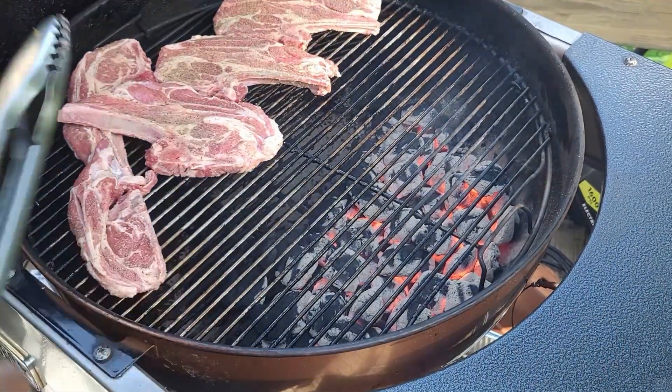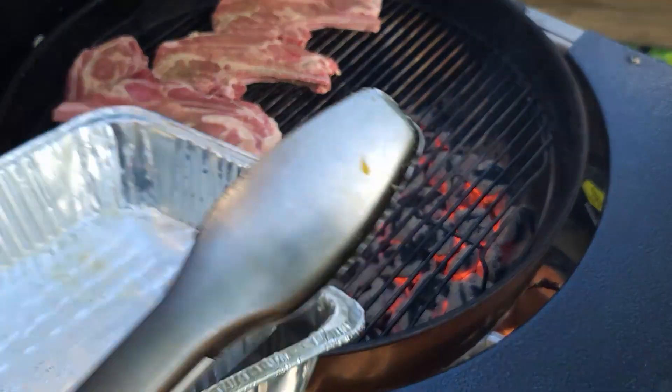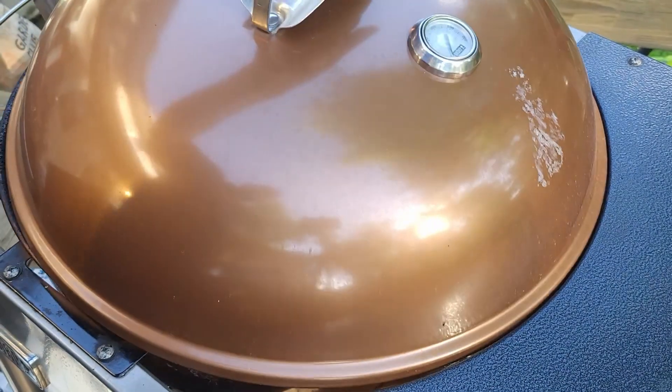We didn't oil our meat, so we're going to oil down our grill so the meat doesn't stick and to get a little bit of the soot off the grates. In with our meat — we're doing that indirect, semi-reverse sear method.